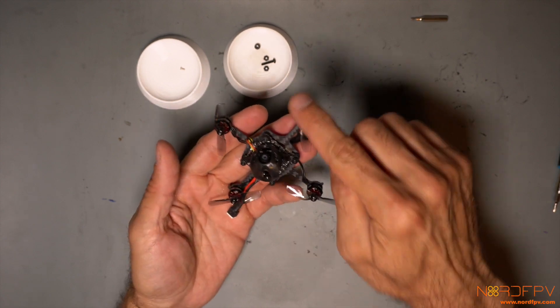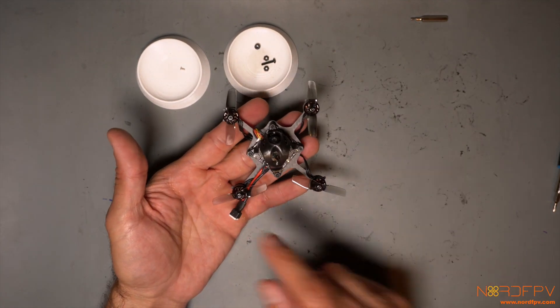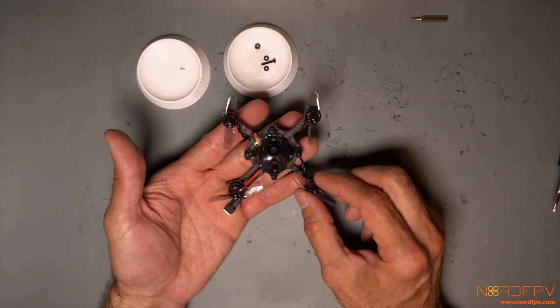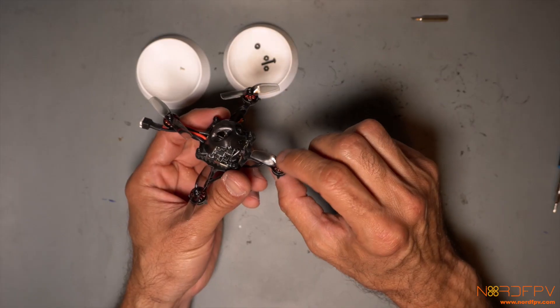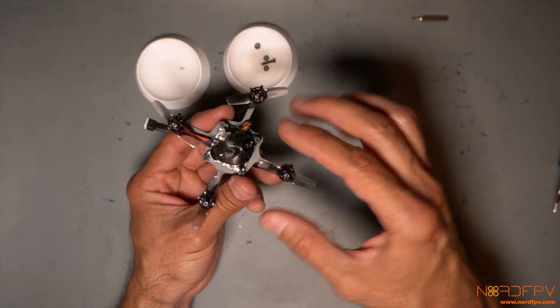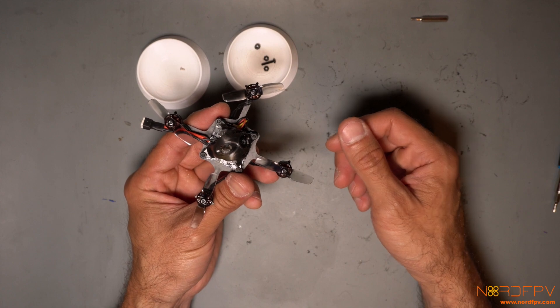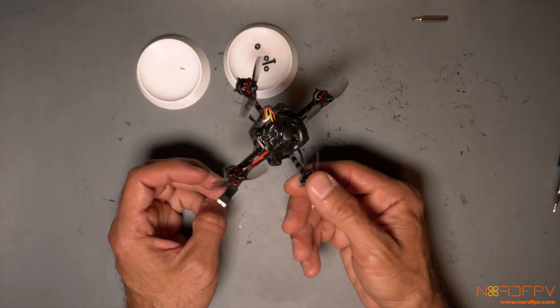Now it's built. The motors go in, the USB port is down, and I install the props as the guide says — though most probably something will need changing. The props are installed by pressure and are very hard to put on, so I wouldn't like to have to take them out again. Let's connect this to Betaflight and see how it's configured.